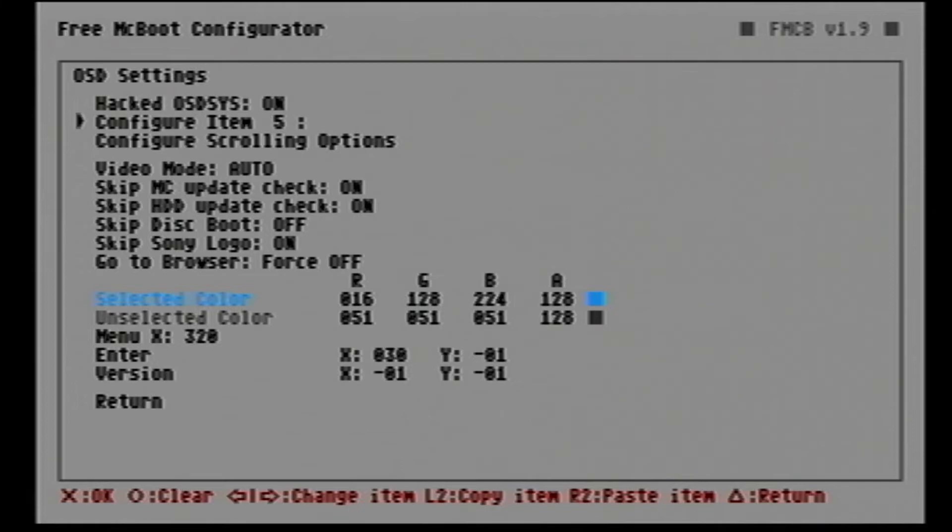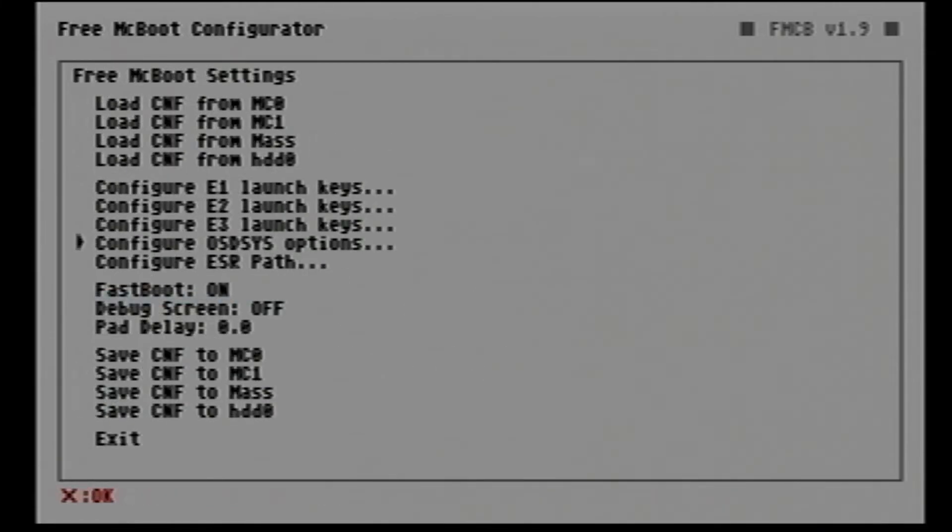Add OPL then click Return. You can still add more items to the browser — it's totally up to you — but we'll just add OPL for now. Save this configuration to make sure everything is set. We can choose mc0 for memory card slot 1 or mc1 for slot 2. Since we're saving to the first memory card, choose mc0, then reset the PS2.